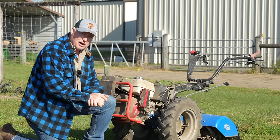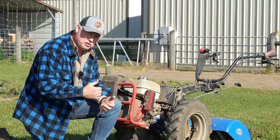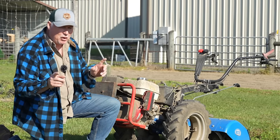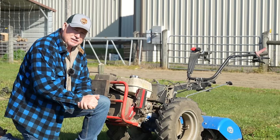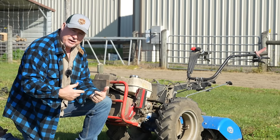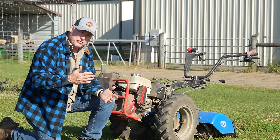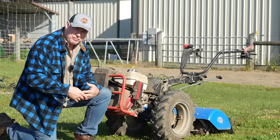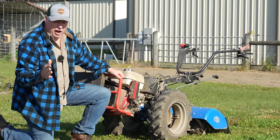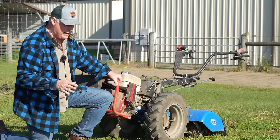This right here is a tiller. A lot of people get confused about what a tiller should do versus what a wheel hoe should do — they're completely different, but they actually complement one another. This tiller is meant to break new ground and get new ground worked. Once we get our new ground worked, then we switch over to the wheel hoe, and the wheel hoe is a cultivation tool at that point. Wheel hoes are not meant to go out there and break up hard ground — that's where the tiller comes in.